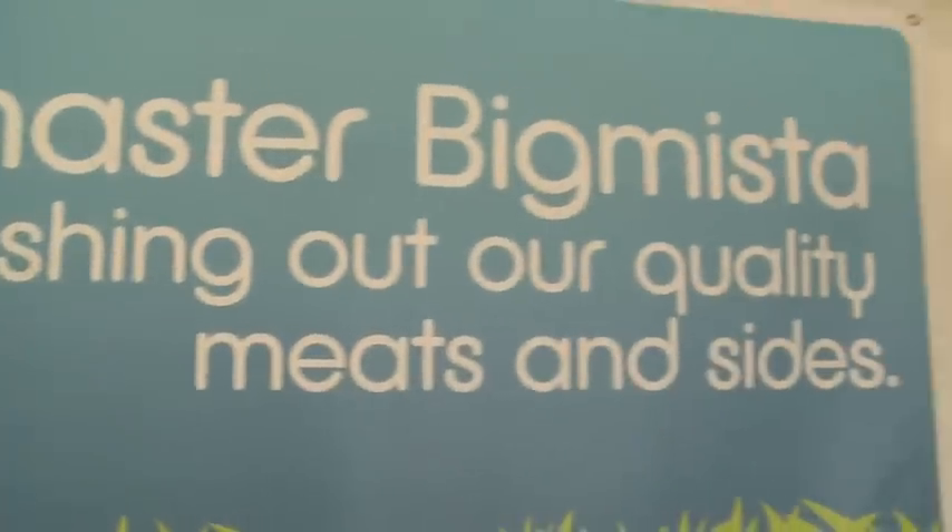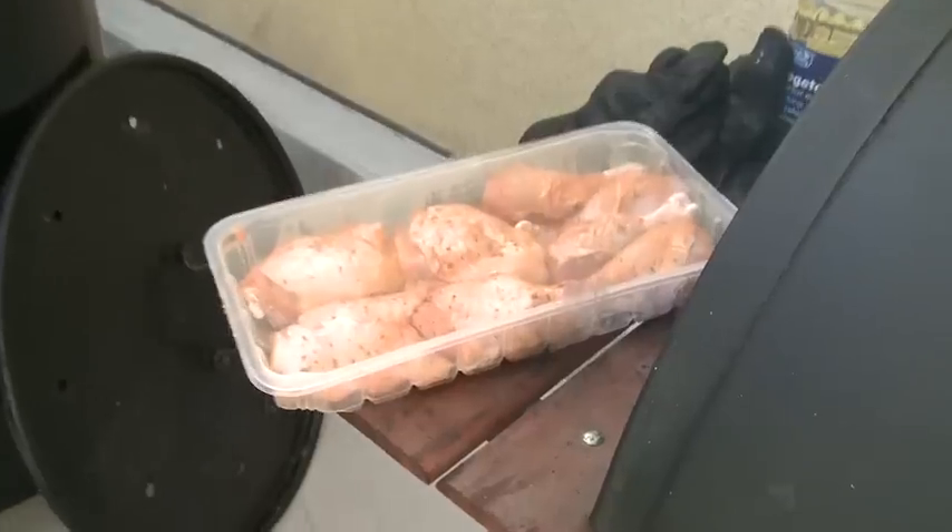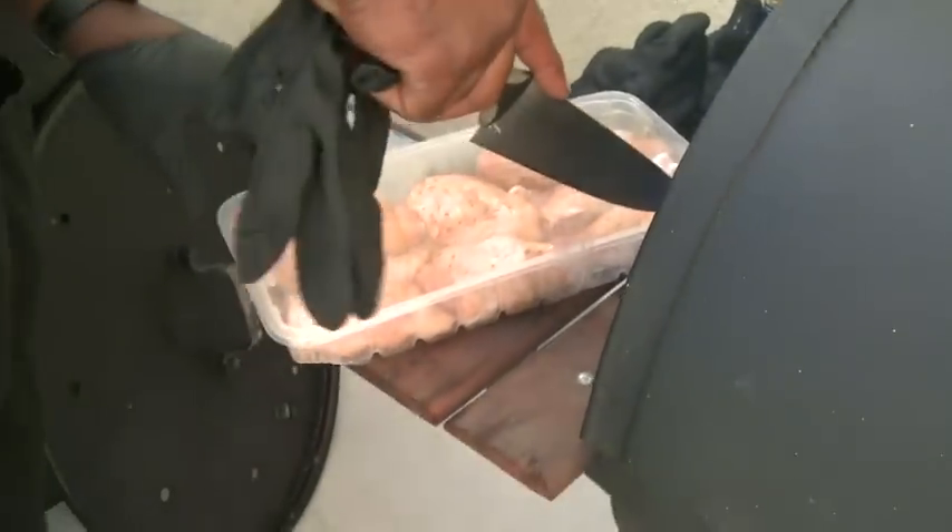Hi, this is Neil Strotter, also known as Big Mista. What we're going to be doing is grilling Fresh and Easy Grill Packs at stores here in California, also in Arizona and Nevada. We're going to be serving it free to all our customers, so come on out and enjoy some great barbecue.